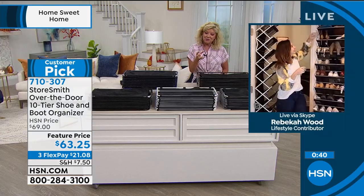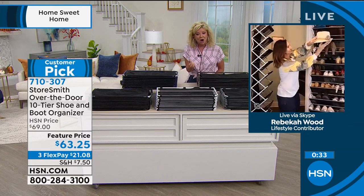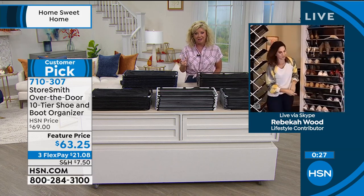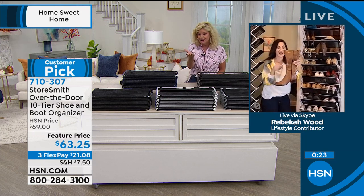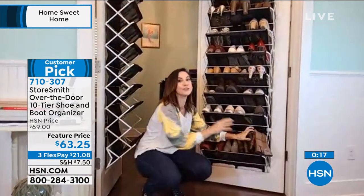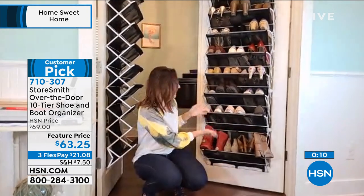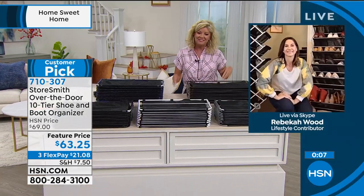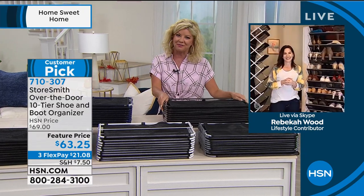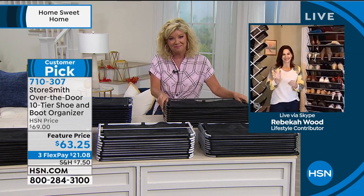It's great for heels, sneakers, flats, boots — also great for scarves, hats, belts, socks. Look at the size of those boots — but now they fit right in. I love the new design, and it's all because of what everybody told us at home. They loved it but also wanted to get the boots off the floor. So now we've allowed you to do that. It's just a great item for every home and always a customer favorite. So good to see you, Rebecca. Thank you! Have a wonderful day.